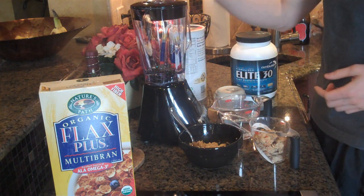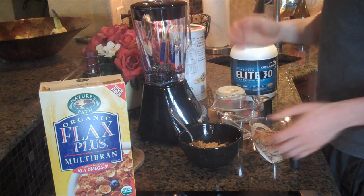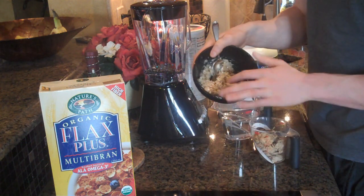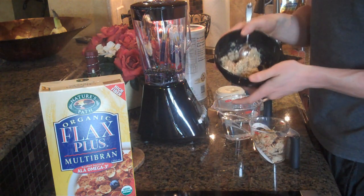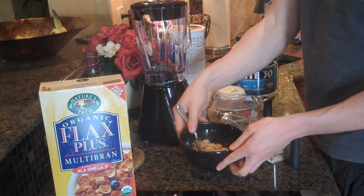This is a new blender — this is actually going to be my first time using it during this video. Next thing that we're going to have here is cooked oatmeal. This is a half a cup, already cooked in the microwave. I just heated it up for about a minute.